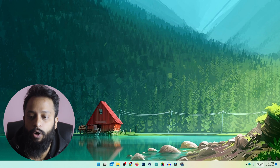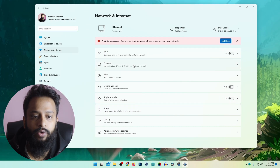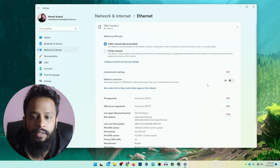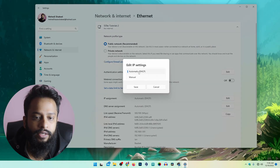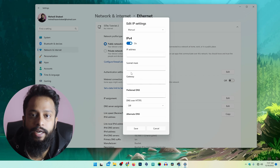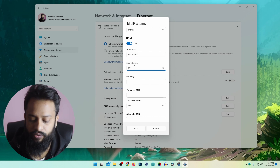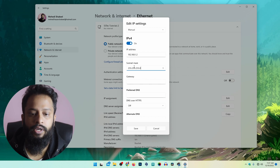First I am going to disconnect my computer from all networks by disabling the Wi-Fi. Then right-click on the network icon, click on 'Network and Internet Settings', then click on the 'Ethernet' tab, and apply a manual IP address by selecting 'Manual'. By default OpenWRT uses the IP address 192.168.1.1, so we need to assign another IP on the same network to our computer. I am going to type 192.168.1.2 with subnet mask 255.255.255.0, then click Save.